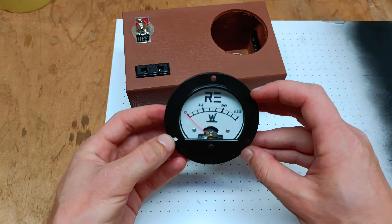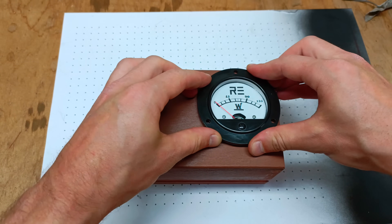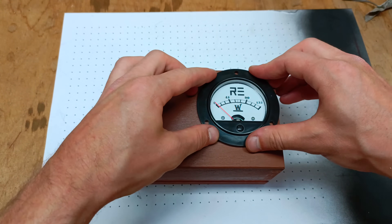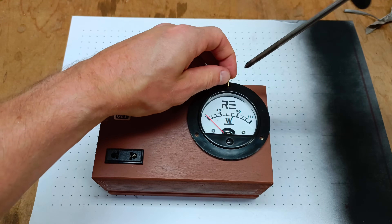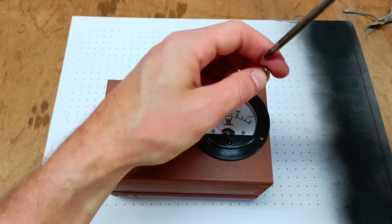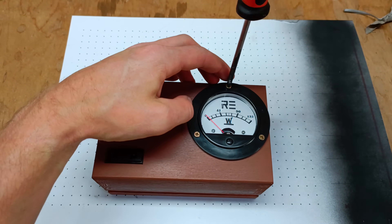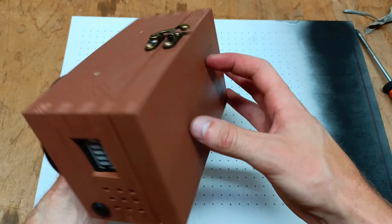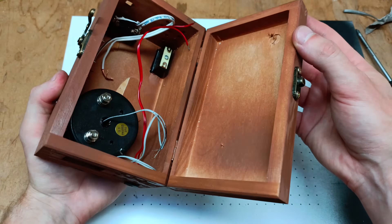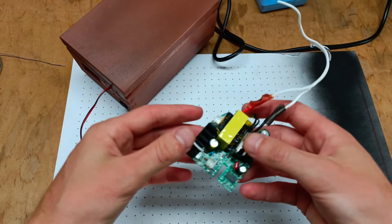As you can see the key element that gives the Powerbox its charm and originality is the wattmeter. I made it in a very simple way from an ammeter and I added a yellow LED to illuminate the wattmeter display, and in my opinion it creates an ultimately impressive effect. If you would like, I can make a separate short video on how to convert an ammeter into a wattmeter using this project — just let me know in the comment section.